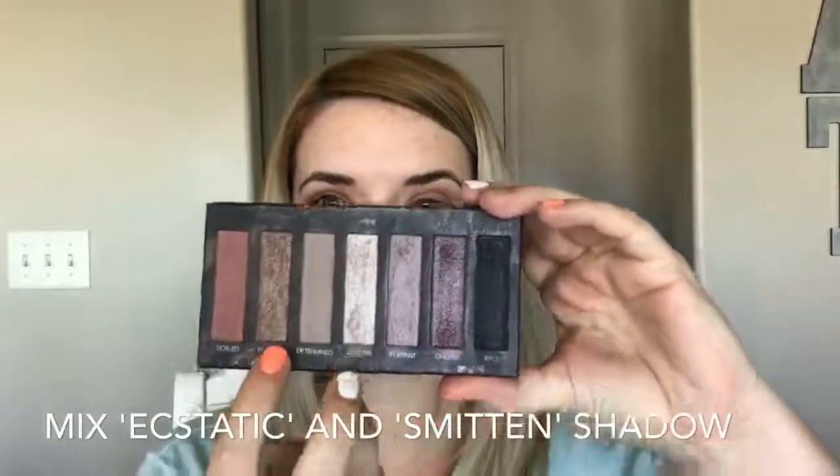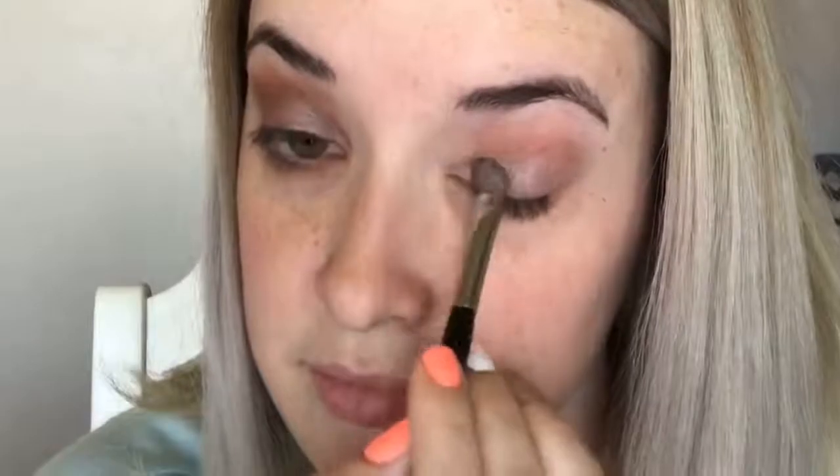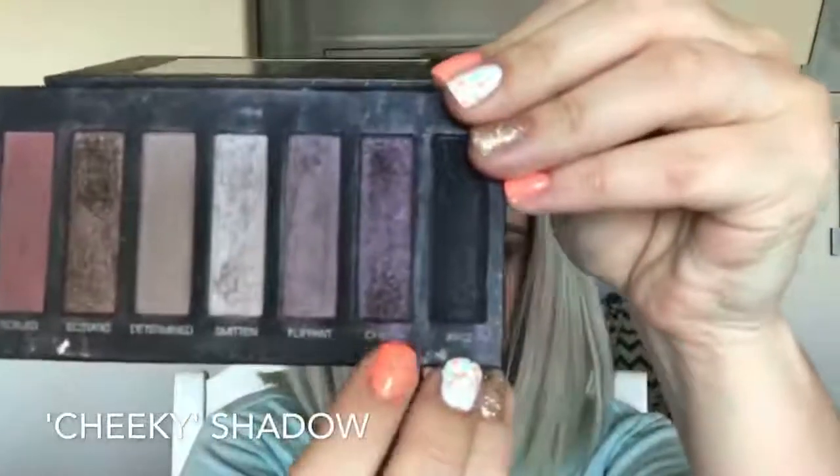Then going in with our lid shade, we are going to mix these two shades. I'm taking the Unique liner shader brush and we are going to pat this on the lids. Patting this on the lids will make sure we get extra pigmentation and less fallout, plus it will make sure that we get all the product on the lid and nowhere else. Then going in with my favorite crease brush, we will dip into this dark purple shade called Cheeky. We will then apply this to the outer V of our eye — the outer corner — and apply that really densely and then blend it out.